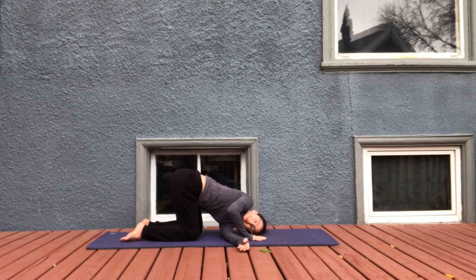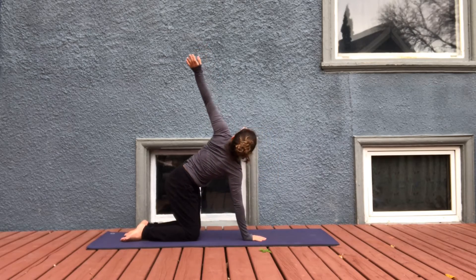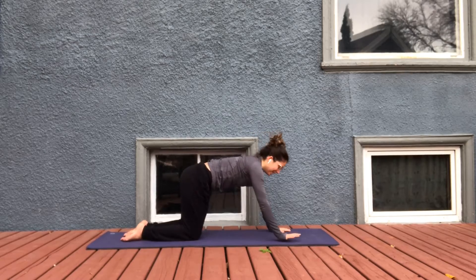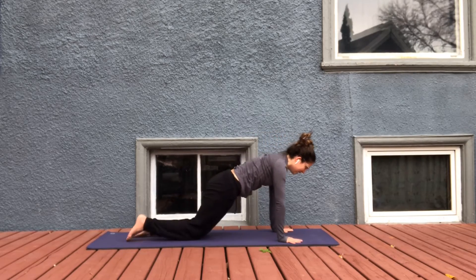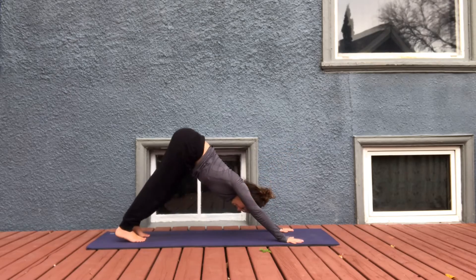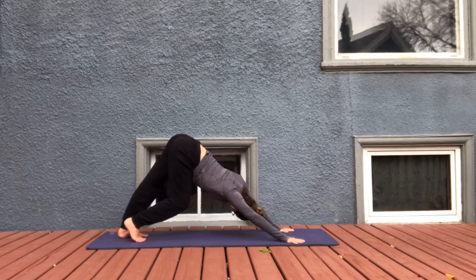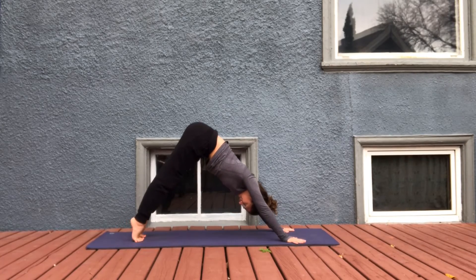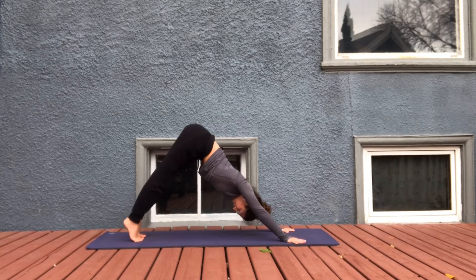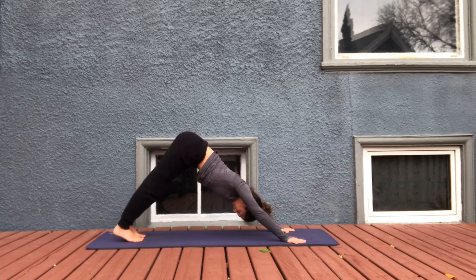Plant the right hand back down. Inhale, lift the left arm up. Release it. Bring your hands out about another handprint distance forward. Tuck the toes — we lift the hips high. Downward facing dog. Take any movement that feels good. Inhale, come high on the toes, and exhale, relax the heels down. Two more like that — inhale, high on the toes; exhale, heels drop down.